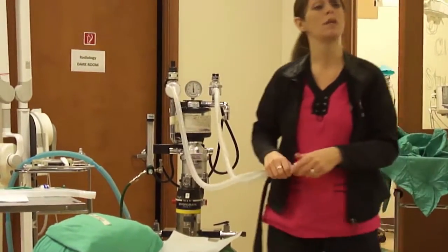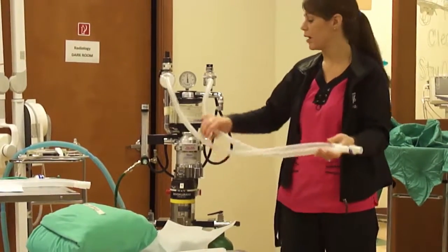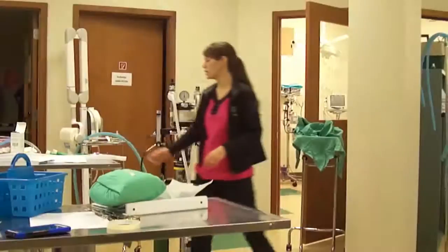The weight range confirmed is 10 to 20 pounds — or I guess 11 to 20. And then we would use a small bag.